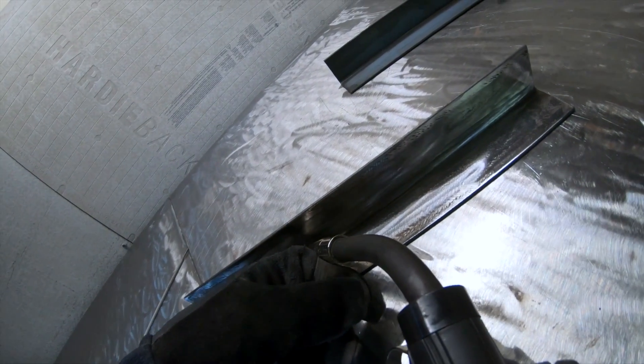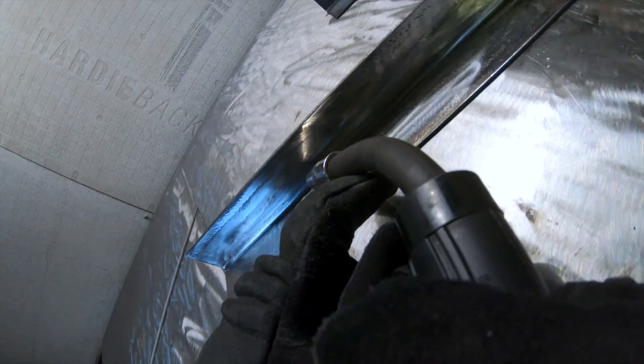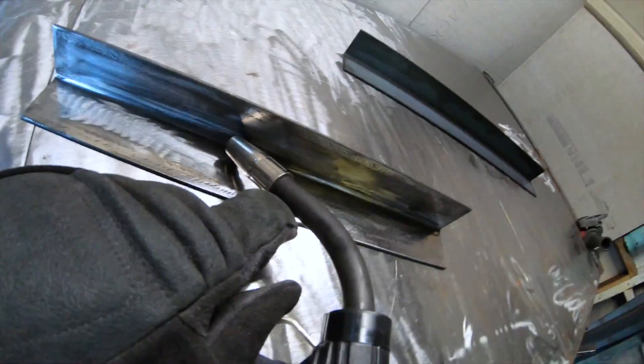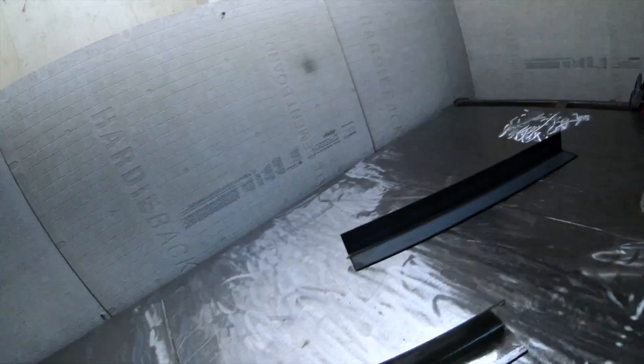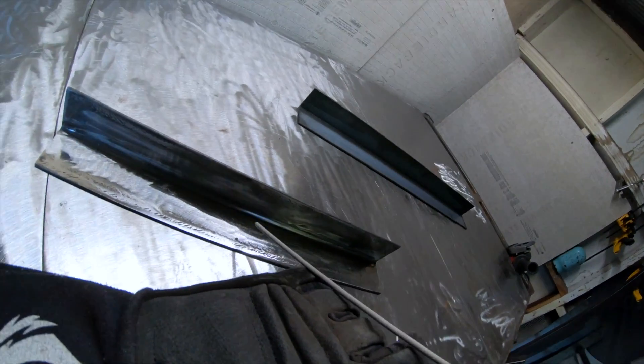Another thing that might be affecting your welds is your field of view. You want to make sure you can see what you're actually welding because how are you ever going to fix the problem if you can't see it? Make sure you're always in a position where you can see the puddle and see exactly where that filler metal is going. If your glove is blocking it, tilt your head to be able to see it. The nozzle can also block your view from one side. Field of view is a huge part.